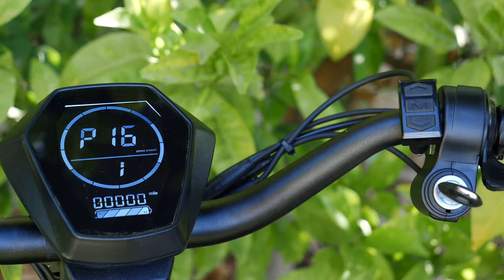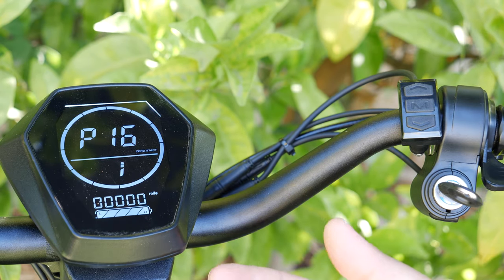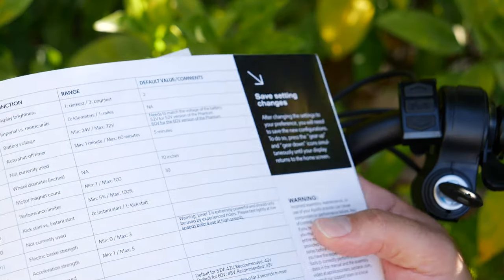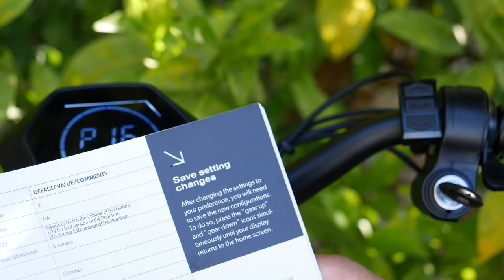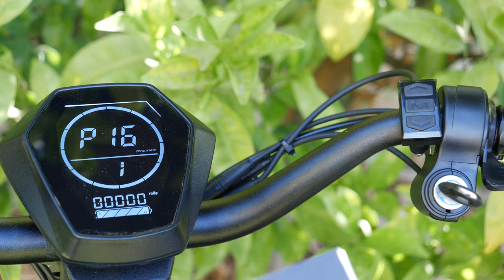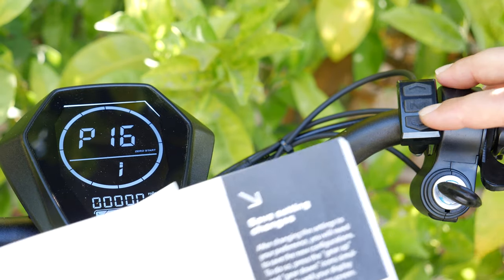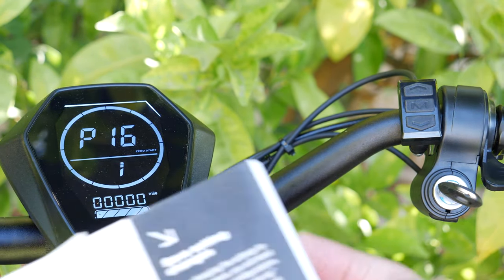P16 is the odometer reset. When I originally unboxed this, I accidentally reset the odometer thinking it was a glitch — but it turns out there's actually an option for that. It says press gear up or gear down for two seconds to reset the odometer. When I tested it, gear up for two seconds didn't work, but gear down for two seconds did. So if you want to reset the odometer, hold gear down for two seconds in this mode.